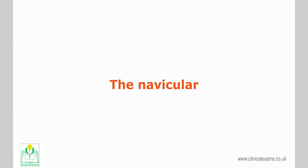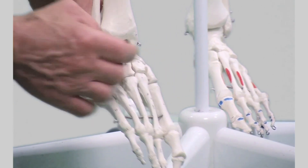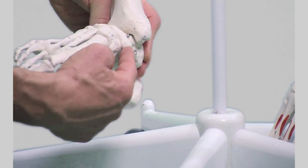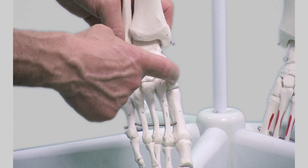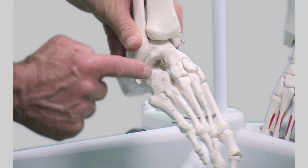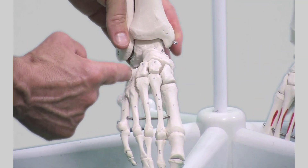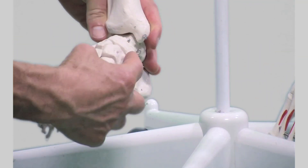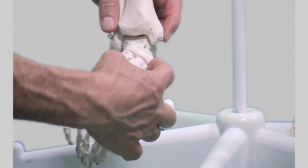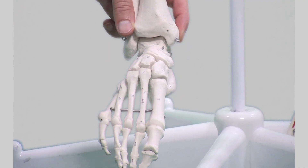The navicular is located on the medial side of the foot, forming the apex of the medial arch. Proximally, it articulates with the talus, and distally with the three cuneiform bones. Laterally, it articulates with the cuboid. The navicular can be identified along its medial border by finding its prominent tuberosity, about 2.5 cm obliquely anteriorly and inferiorly to the medial malleolus.